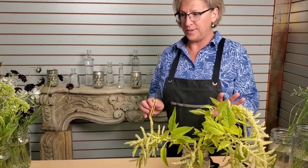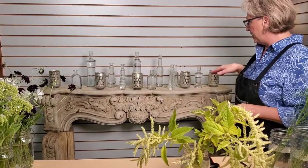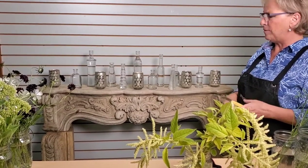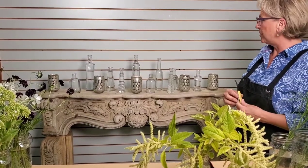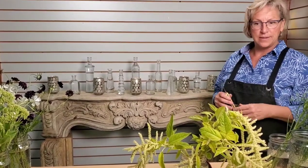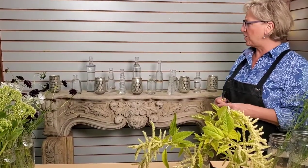Hi, today we are going to do a botanical group design. We've got our vases set up here at the back with some candles too — there are 10 vases. This is a design where, by creating with color and grouping, you can make a big impact with actually very, very few flowers. I'm going to do this in kind of a lime, white, and maybe chocolate color scheme, which I think will really pop.